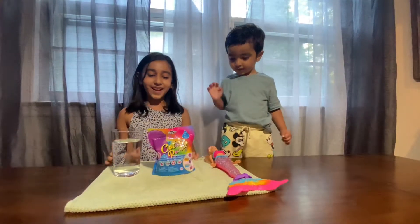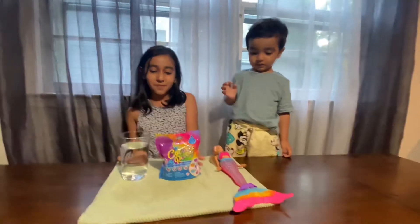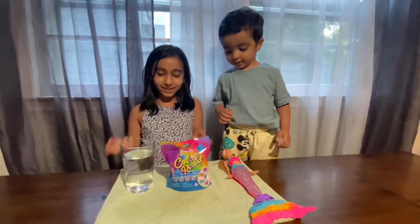Hi guys, today we are unboxing a Barbie color reveal. So let's get started.